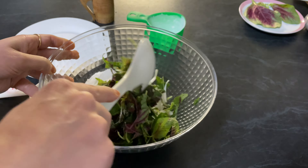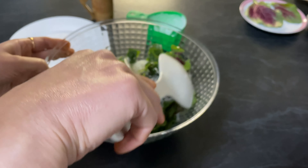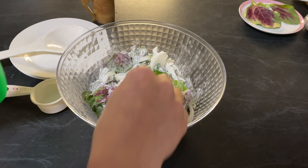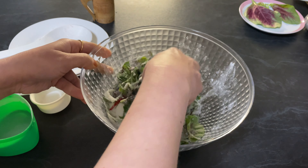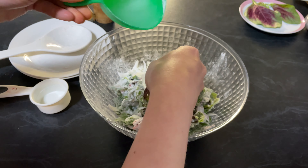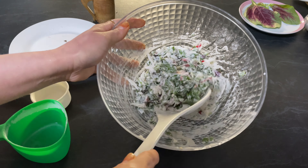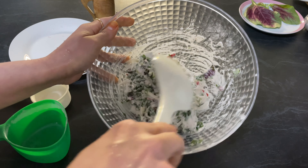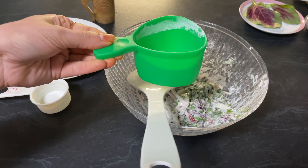Add rice flour and mix it. I'm going to add a little water and mix it. Add a little more. Our mixture is ready — you can see it's a little bit sticky. That's the consistency we need. I used half a cup of water.